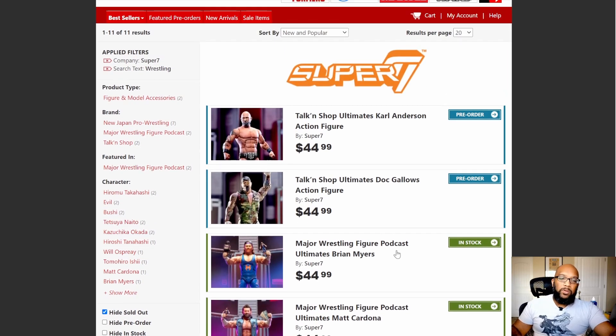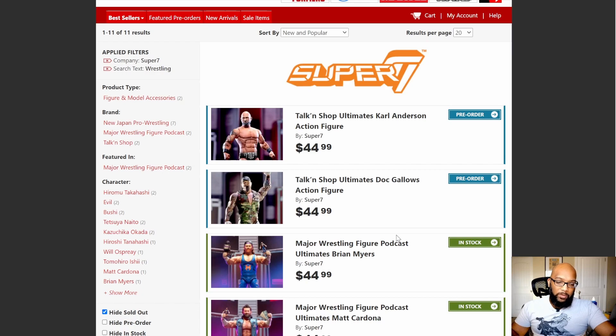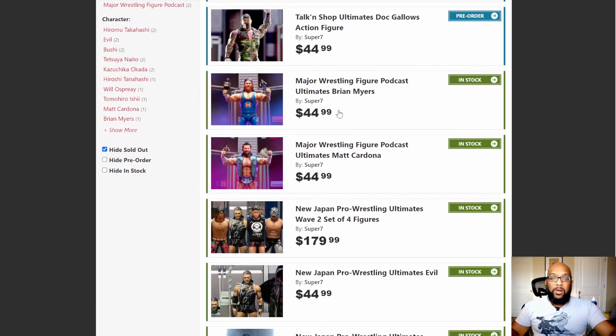They also have for pre-order some figures from Talking Shop — Karl Anderson and Doc Gallows. Don't really know what Doc Gallows has been up to, but Karl Anderson has made himself look pretty bad on more than one occasion recently, so I'm not really interested in the Good Brothers. As far as Matt Cardona and Brian Meyers go — yes. Super 7 could have charged more for these because the Simpsons figures cost more, but maybe it's a licensing thing.